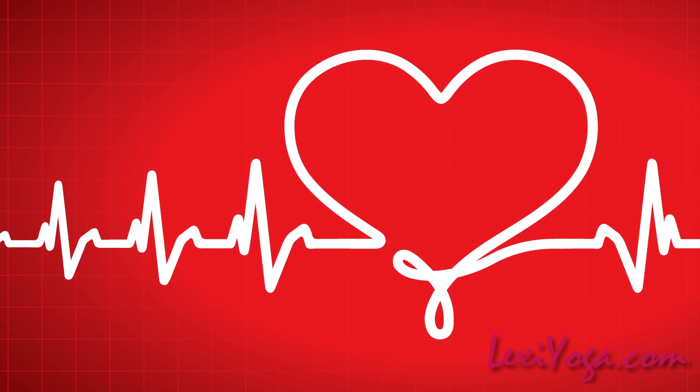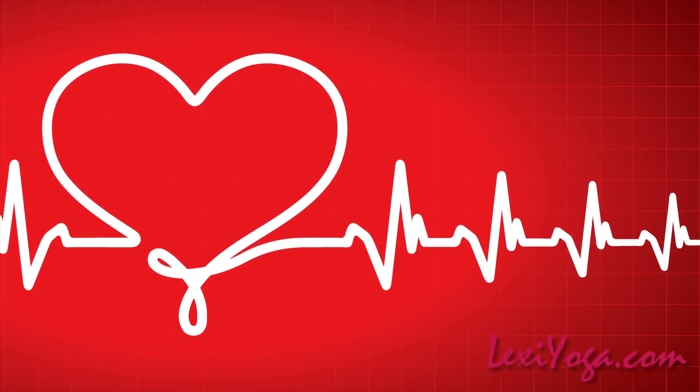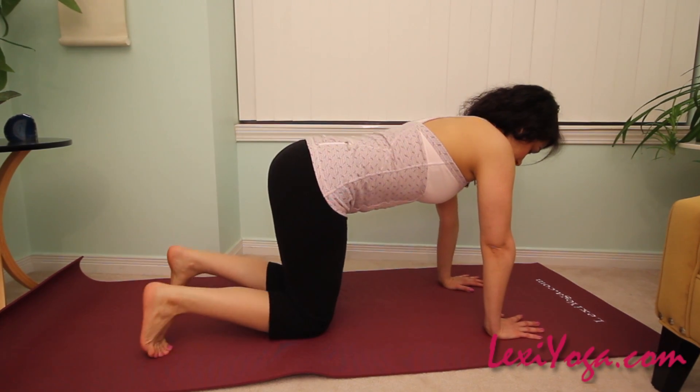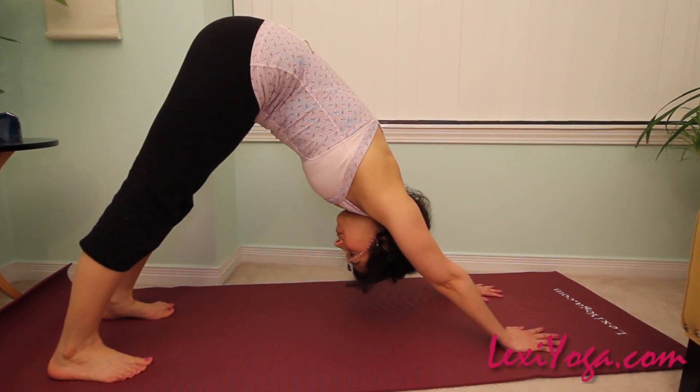Scientists discovered that our resting heart rate has a whole lot to do with the length of our lives. Ancient yogis knew this too. Meditation and yogic techniques like slow steady asana and certain pranayama practices have been proven to lower the resting heart rate.